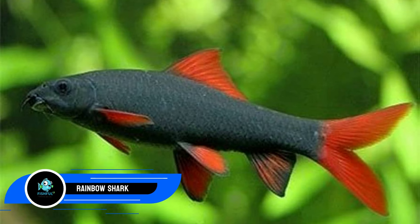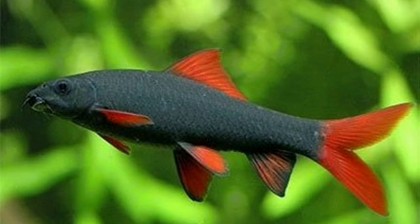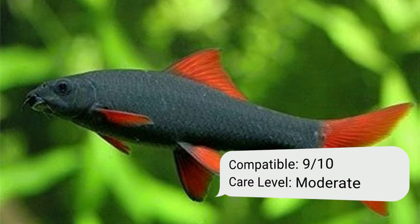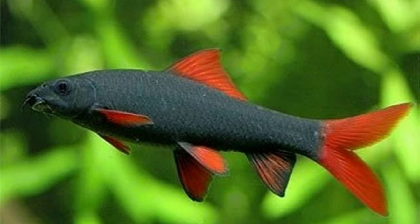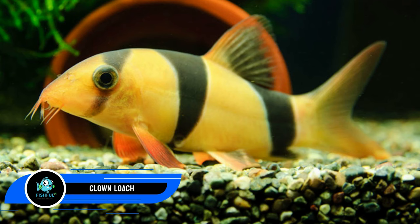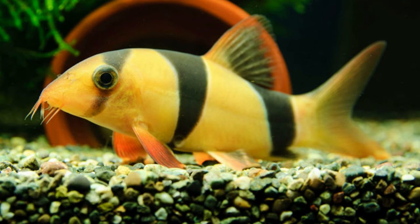Number twenty-one: rainbow shark. For optimal success, keep rainbow sharks as a single specimen or in groups of at least five. If keeping a group, estimate a 125-gallon tank to accommodate their six-inch (15 cm) growth. Due to territorial disputes, refrain from keeping numerous males and don't keep them with similar fish like red tail sharks.